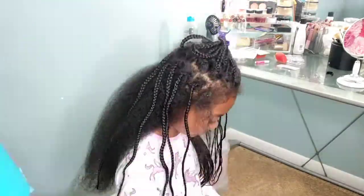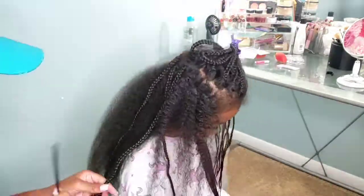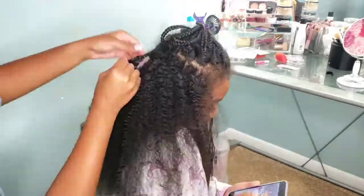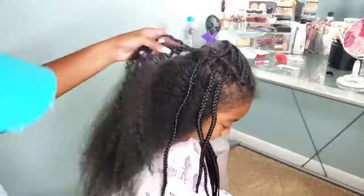I definitely milked it with these knotless braids. By the way, if you want to know how I installed them, the products we used, and how I managed to get all of this hair braided, you can check out our knotless braids box braids video for kids — I will leave the link in the description bar for you guys.